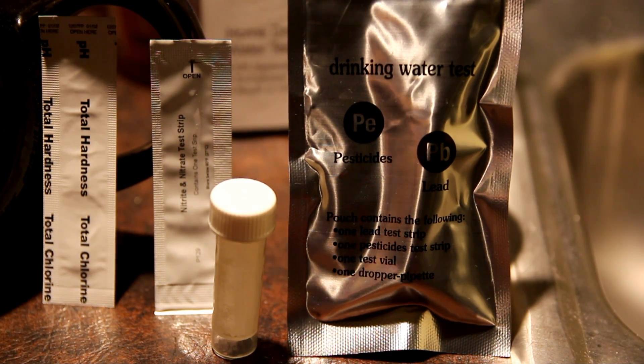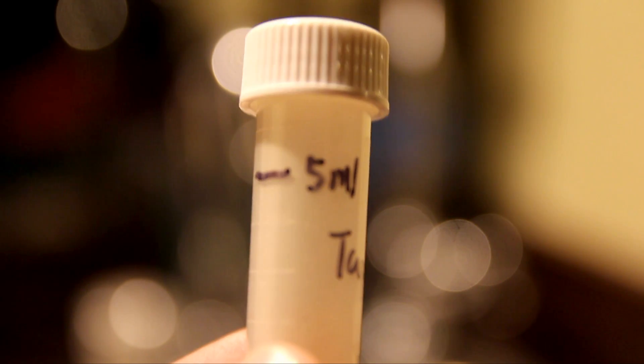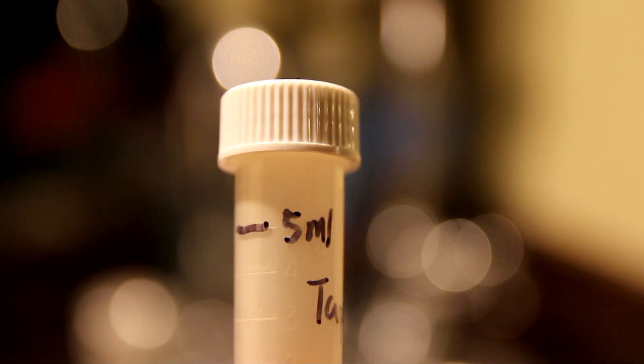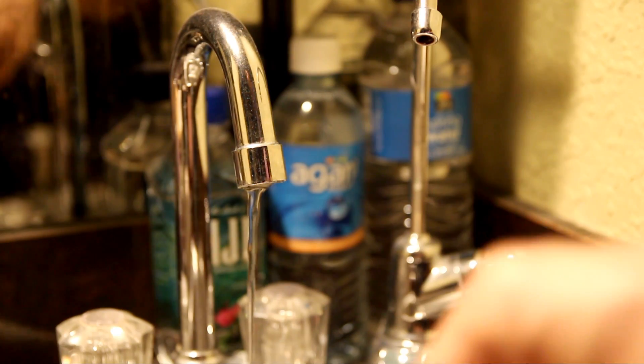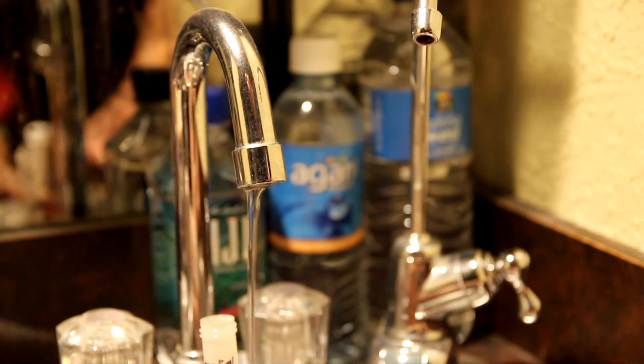The first test I'll do is the bacteria test. According to the instructions, I take out the bacteria test valve, set it straight up on a flat surface, collect water from the tap at a very slow stream, fill it all the way to the 5 millimeter line, do not overfill, put the cap back on, shake the valve for 20 seconds, then let it sit for 48 hours. The instructions say to fill up to the 5 millimeter line, or half an inch from the top. I've allowed the water to run for about 30 seconds to purge the water a little bit.